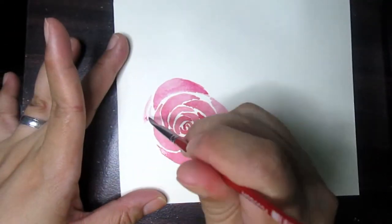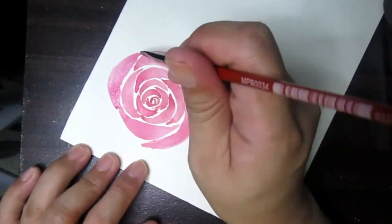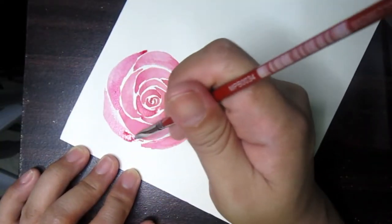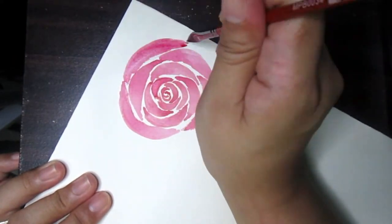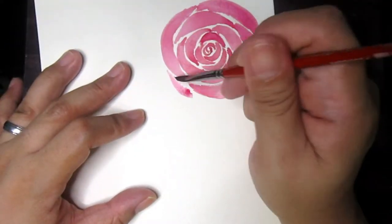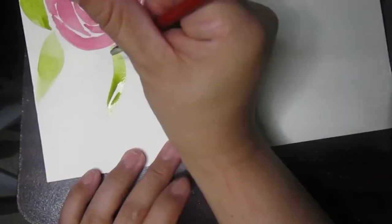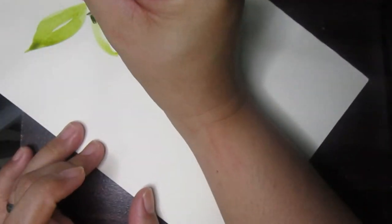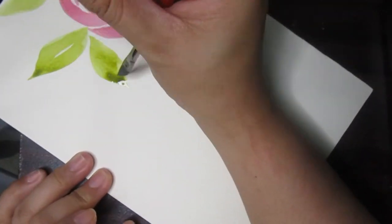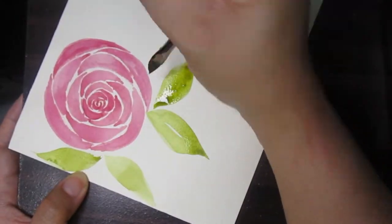Hello mga artsy, this is Mrs. B and welcome to Umaarteng Penmanship. In this video I will talk about the Mungyo Professional 48 watercolor pan set that I bought recently. As you can see, I'm making a rose using it. If you want to know more, please stay and finish this video as I unbox, swatch, and show you sample paintings. Let's start.